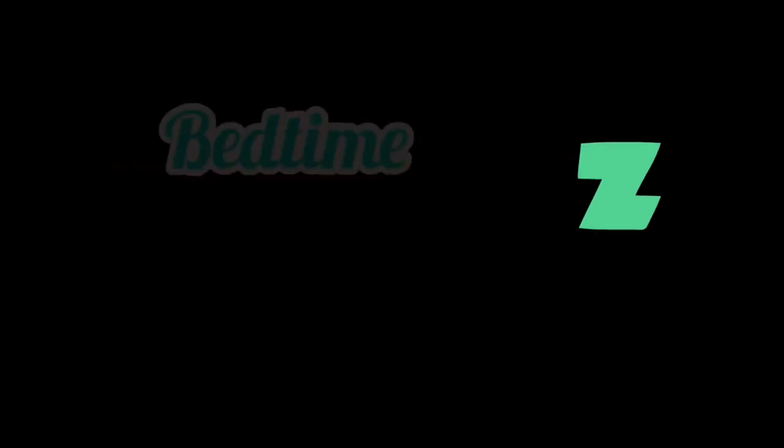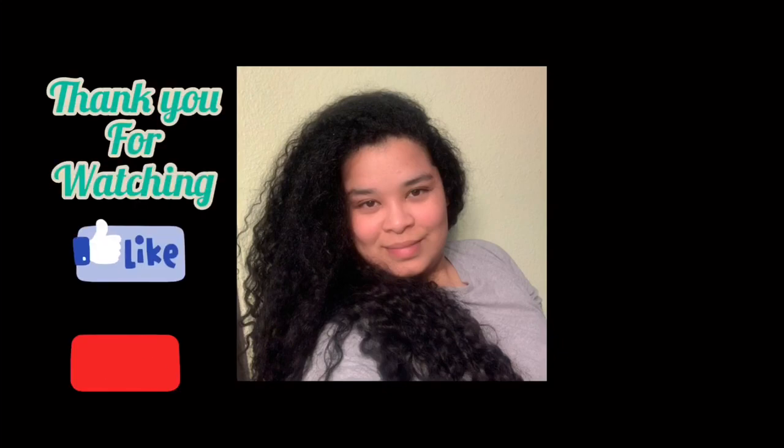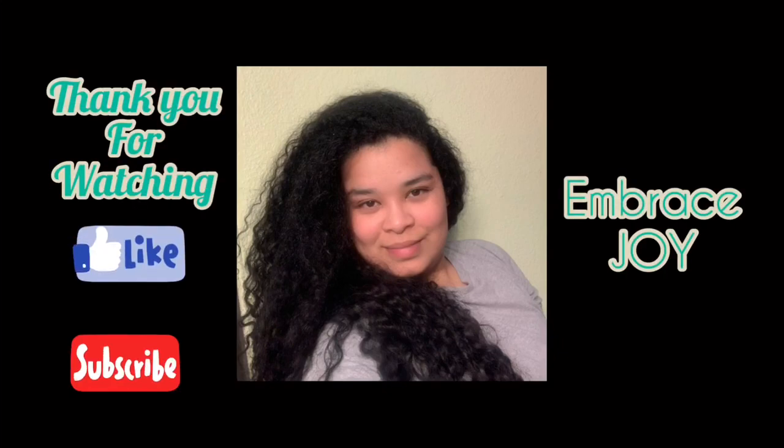Now it's bedtime. I wrapped my hair for the first time. If you want to see more, please subscribe. Thank you for watching, and embrace joy.